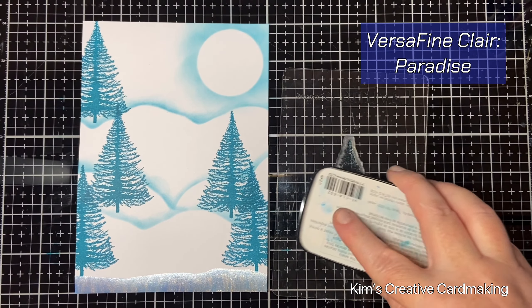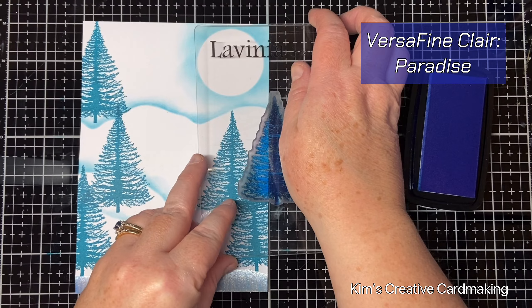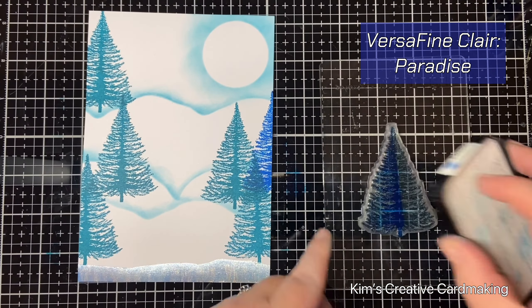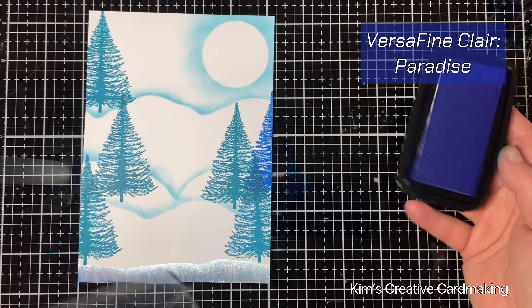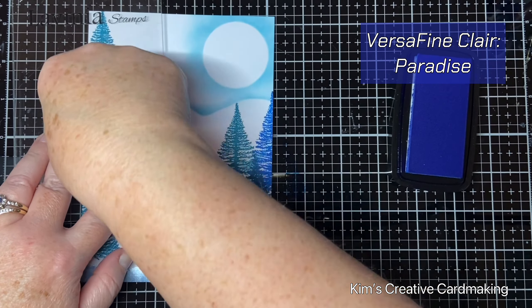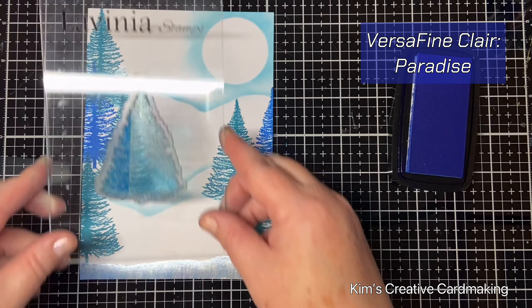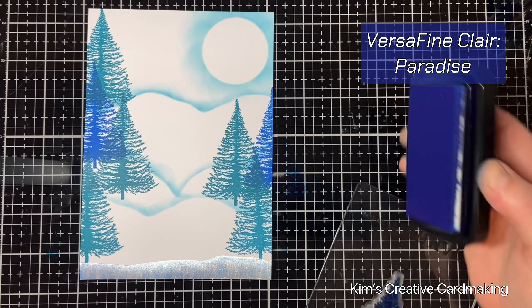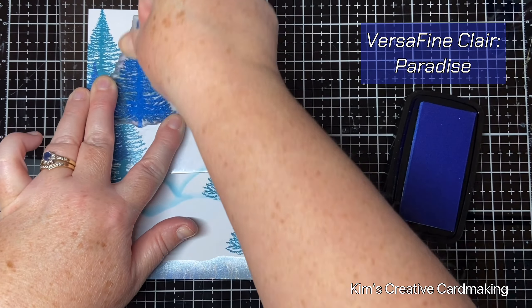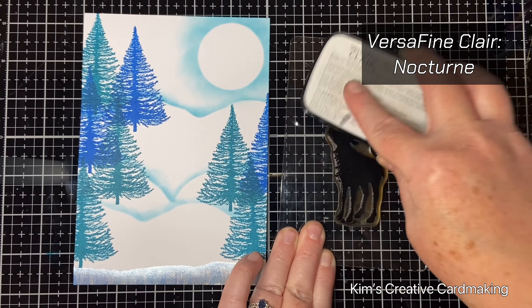I'm going to stamp a few with the paradise ink and you'll see how great it looks combining the paradise and the warm breeze inks. I'm going to stamp three of these paradise trees all together. I was trying to make a bit of a clearing at the bottom left of the card because I knew I was going to stamp the focal point image there, so the trees are mostly around the outside of the card.